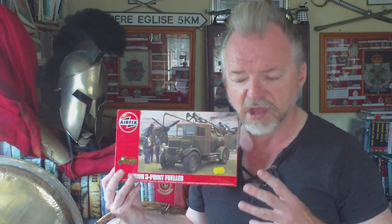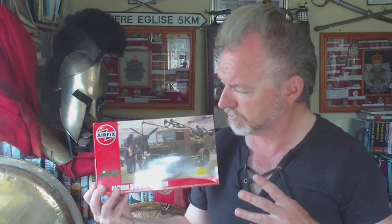They are nicely detailed and the instruction sheet is a world away from the old Airfix instruction sheets — it's almost 3D graphic-like in a way. We'll take a look at the contents in this video and then we'll do a couple of build videos a bit later on.